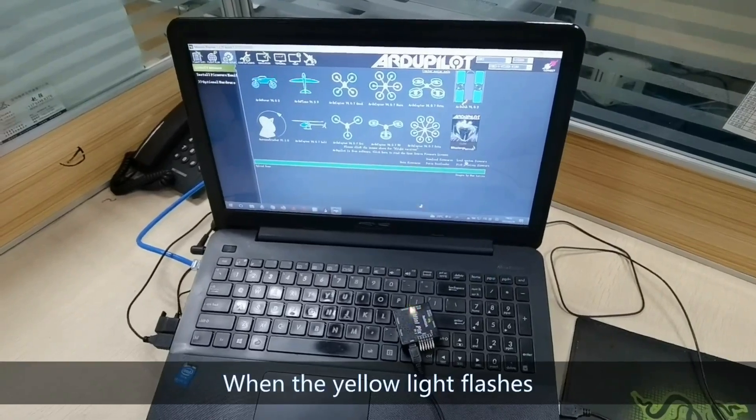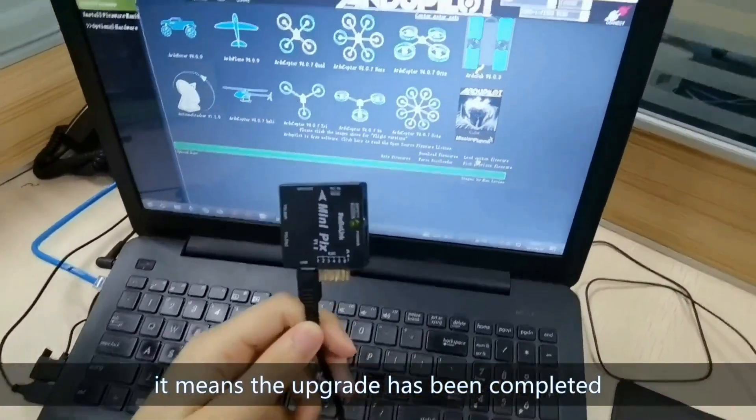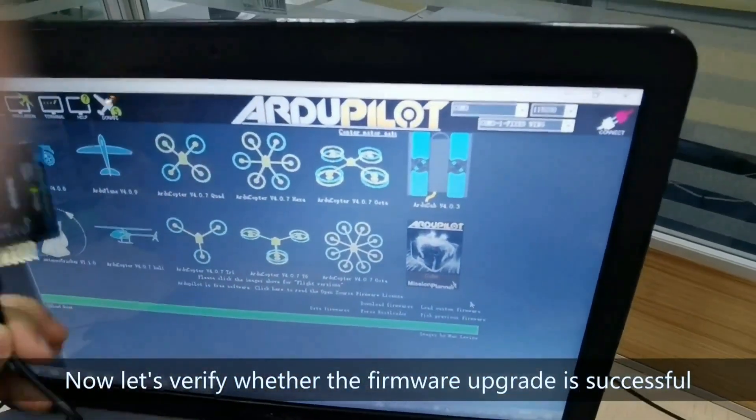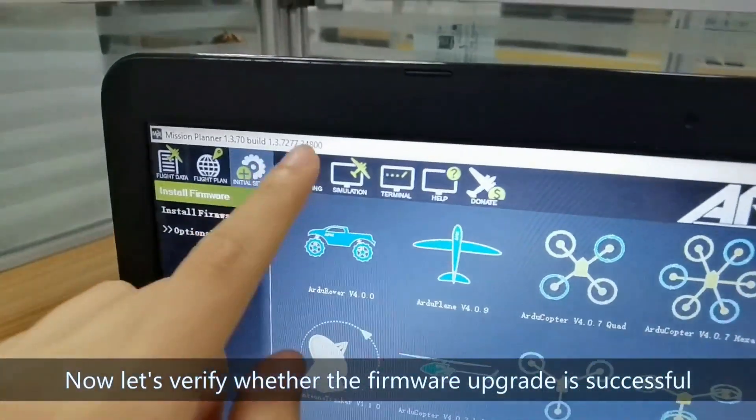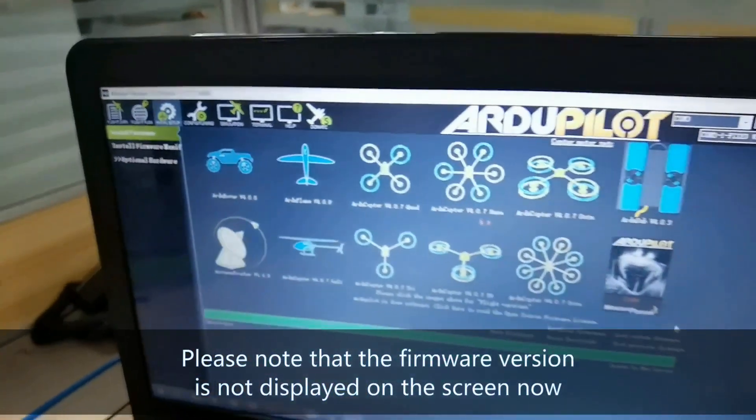When the yellow light flashes, it means the upgrade has been completed. Now let's verify whether the firmware upgrade is successful. Please note that the firmware version is not displayed on the screen yet.